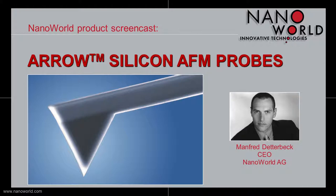Hello and welcome to the Arrow silicon AFM probe screencast. My name is Manfred Dettebeck. I am CEO at NanoWorld AG in Switzerland, and I am going to present the NanoWorld Arrow AFM probe series, which is the second silicon series offered by NanoWorld besides the well-known point probe series.